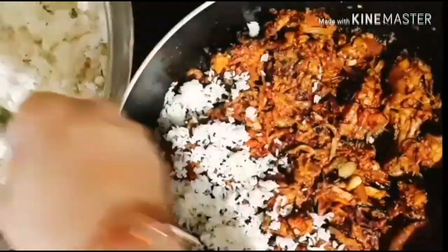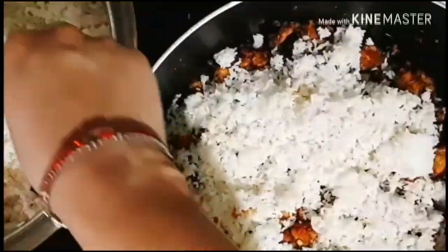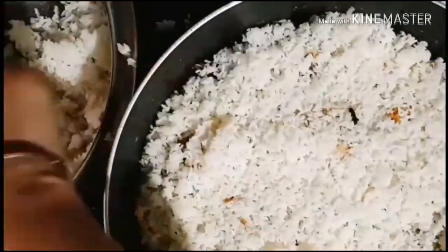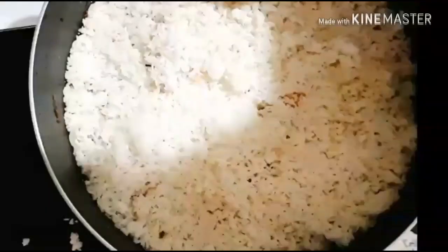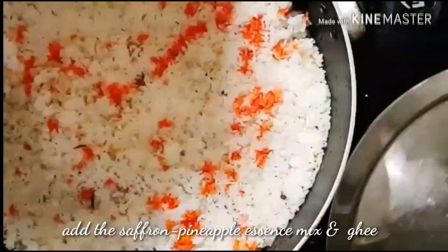To assemble the biryani, adding the rice mixture above the cooked chicken masala. Spreading the rice mixture evenly. Now adding a saffron plus pineapple essence mix.